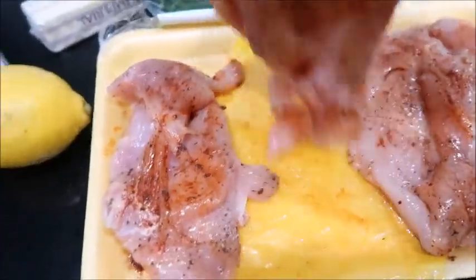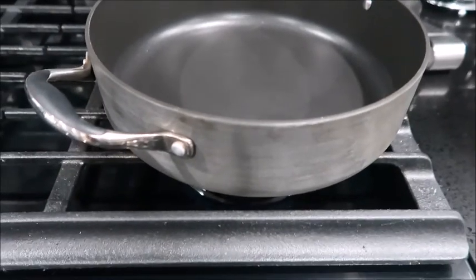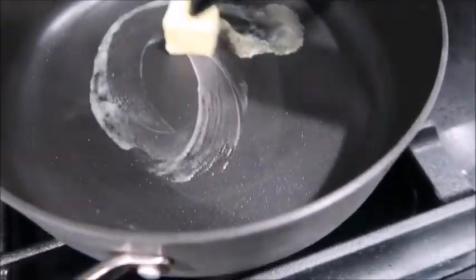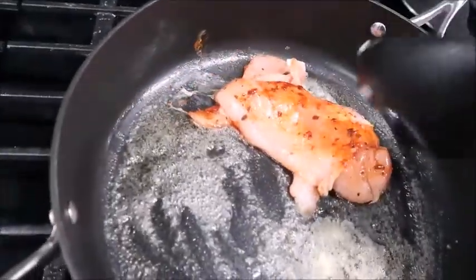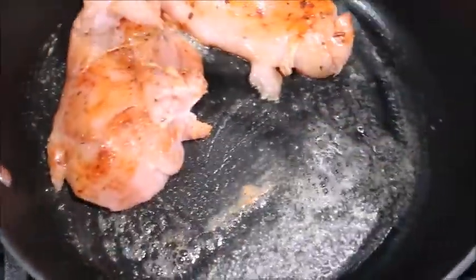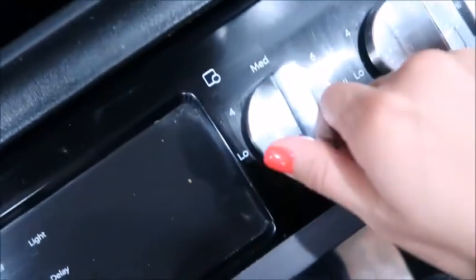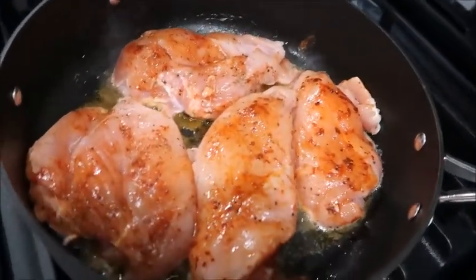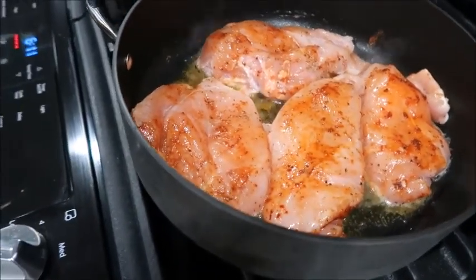We want to have a skillet pan ready on medium-high heat. We're gonna add two tablespoons of butter and melt that. Once the butter is all melted we're gonna add the chicken in. On medium-high heat we're gonna wait for the chicken to brown, about five minutes on each side.